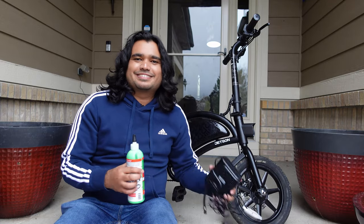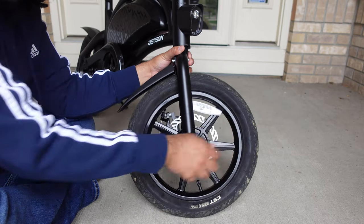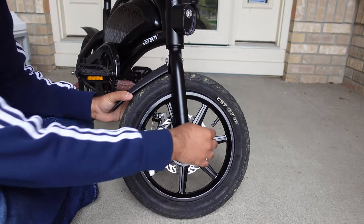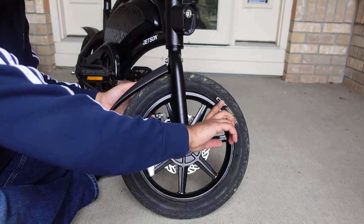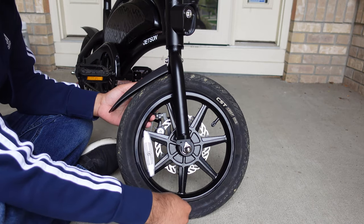So let's get started. For this application, you want to make sure that your valve cap is at the top — probably at a one to two o'clock position. You can also have it at a ten o'clock position. It doesn't really matter. I just want to make sure that all the slime makes its way through and doesn't stagnate.